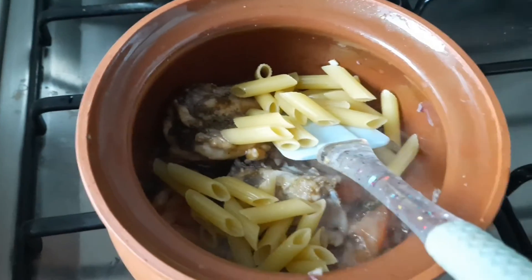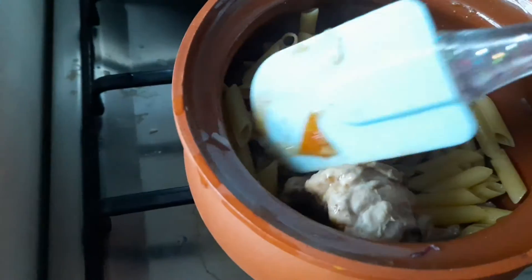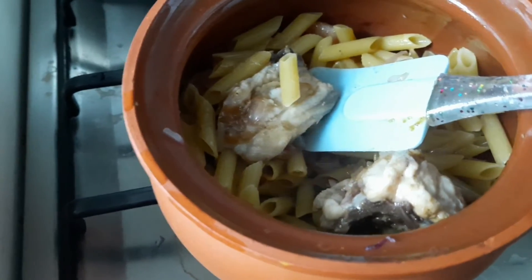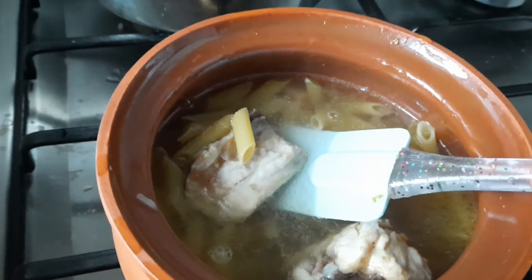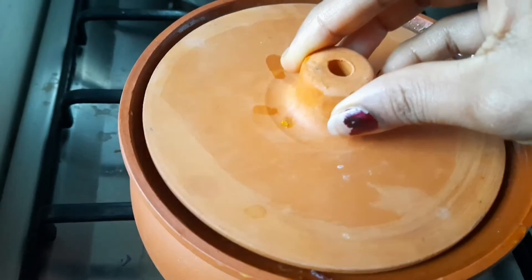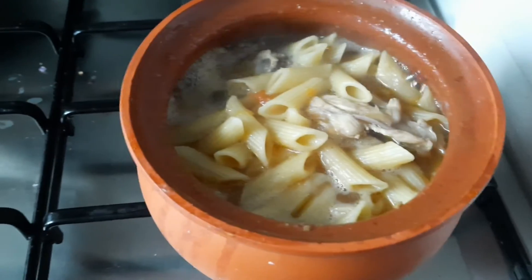Then we can add macaroni for making pasta. Add enough water to cook the pasta and chicken. Close the pan and cook for five to seven minutes on low flame.